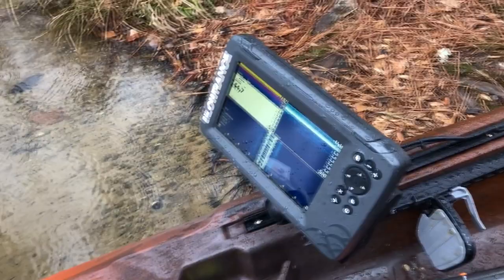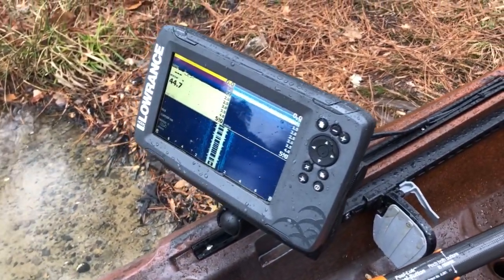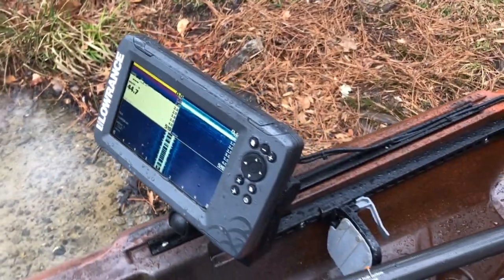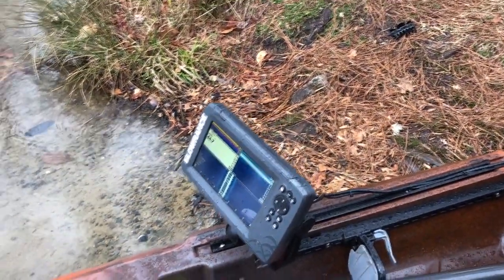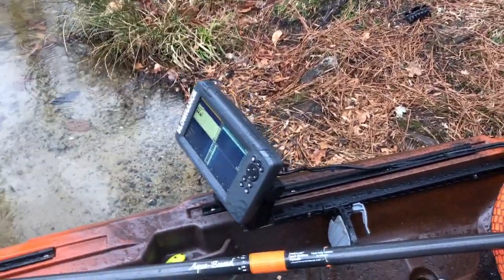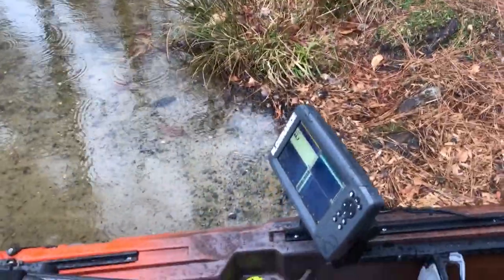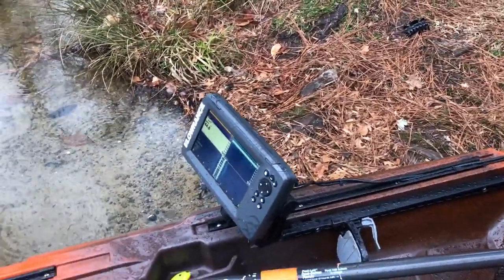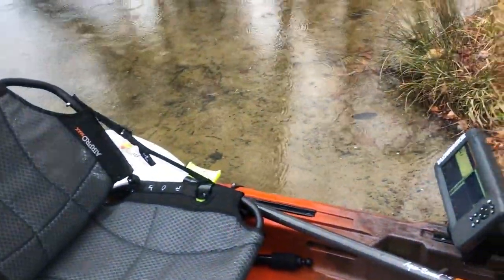This right here is my new depth finder — this is a Lowrance Hook 2 Seven TS. The TS stands for Triple Shot, which means it has sonar, down scan, and side scan. It's a fantastic unit. I just got it yesterday and it's my first time using it — I love it so far. I went with the seven-inch screen because I like bigger screens; I was going to get a nine but that was too much.